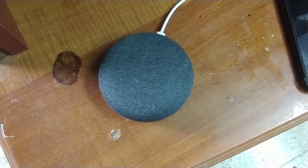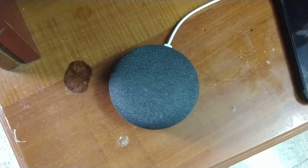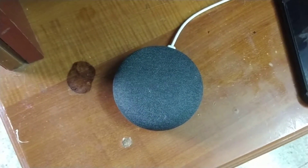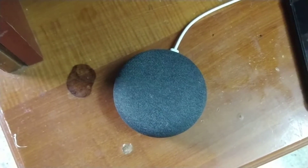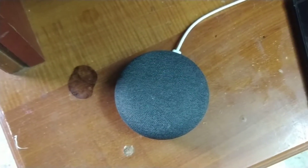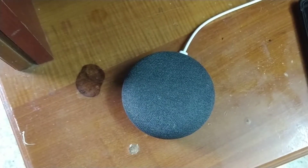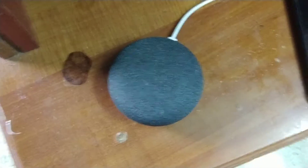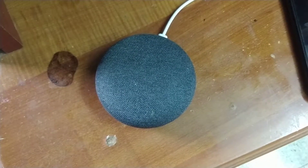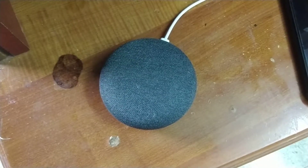Hello friends, today we will see how to use your Google Home Mini to find your phone when you kept your phone somewhere — maybe in the home or anywhere — or maybe if you turned your phone to silent mode and you're not sure where it is. You put it on ring so many times but it's very difficult to find. There is another way you can find it using Google Home Mini if you have one in your home.